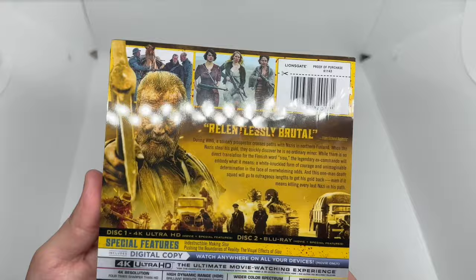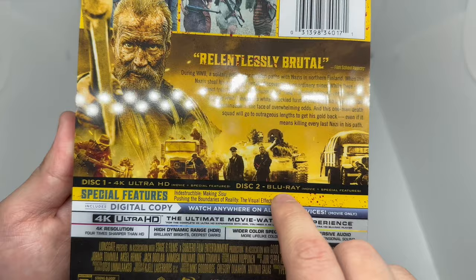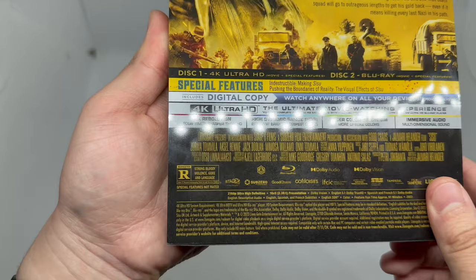On the back it shows what the movie is about — some characters and scenes right there — and what's on the 4K disc, which is the movie plus special features, and disc 2 which is Blu-ray with movie plus special features. Here are some of the special features listed, and it is rated R.